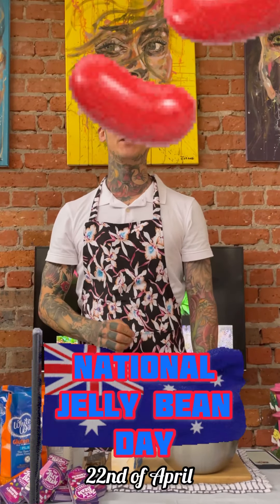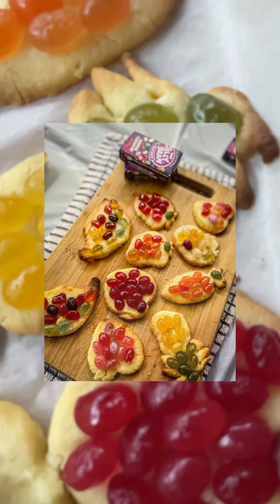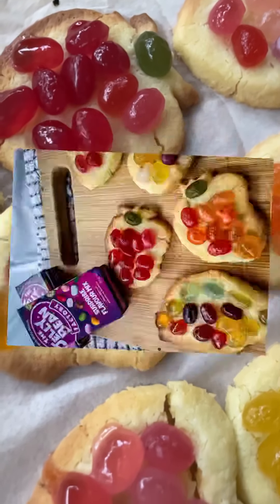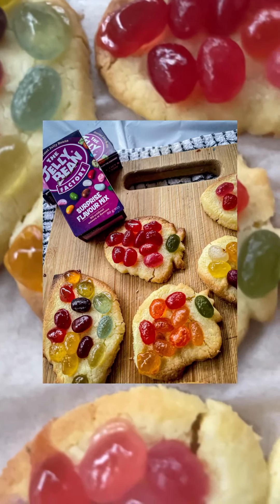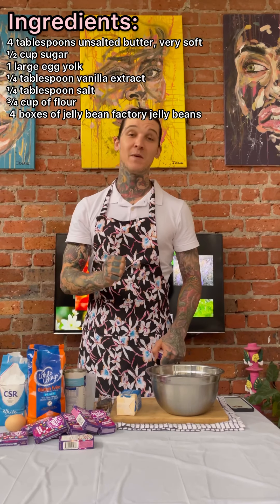Hey, I'm Josh Dean and today we're going to celebrate National Jellybean Day together with the Jellybean Factory jelly beans, and we're going to make some epic jelly bean cookies. All the ingredients are here ready to go — it's a simple recipe that only takes about 10-15 minutes. Come with me on this flavour journey and let's get into this together.